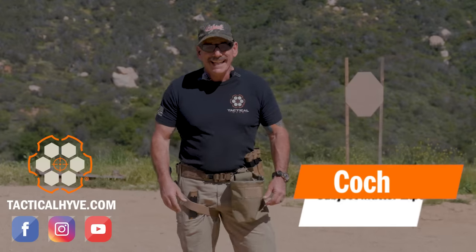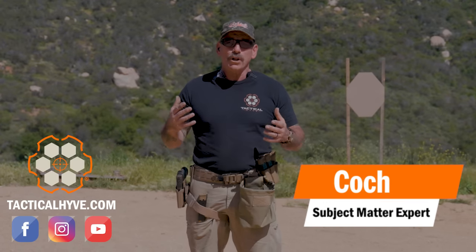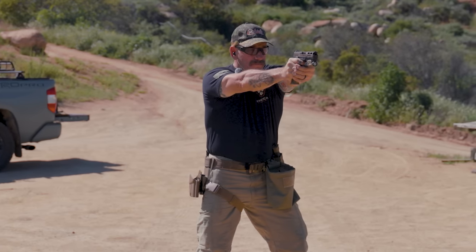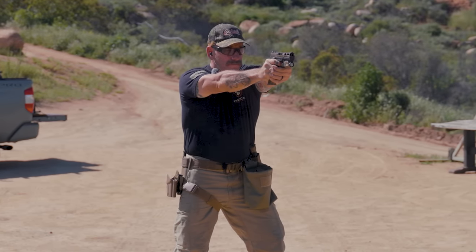Hey, it's Coach Tactical Hive and I'm out here on the range today. I'm going to go over a few drills you can do with dummy rounds. Dummy rounds are a really good training aid — you can use them on their own, but you can also mix them in with live ammo.